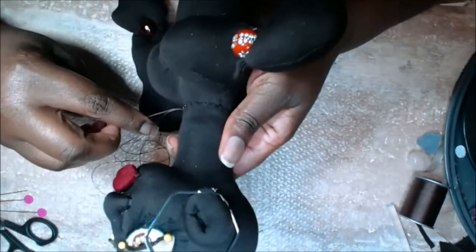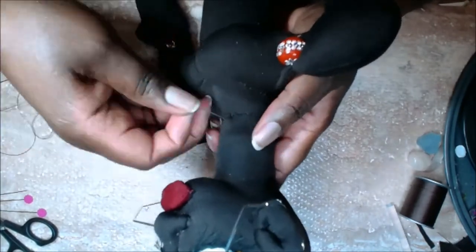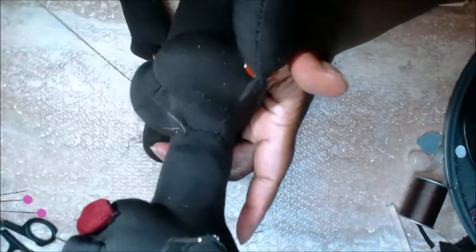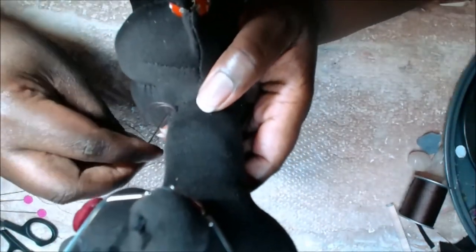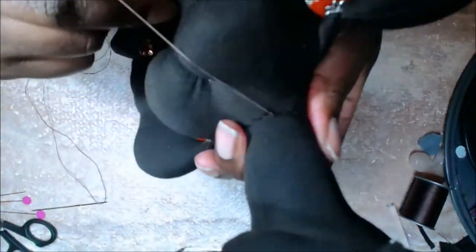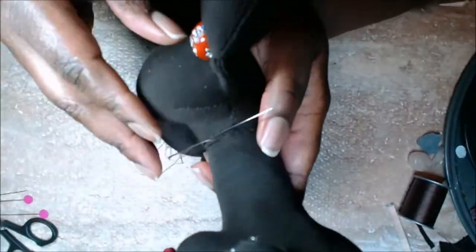Don't decorate your doll's face before attaching her head to her body, because you'll need to manipulate her and you'll misplace her earrings, her eyes, her lips. I was thinking about what the thumbnail was going to look like, so I gave her earrings and a nose and mouth, but it's very impractical to put her lips on before attaching the head.